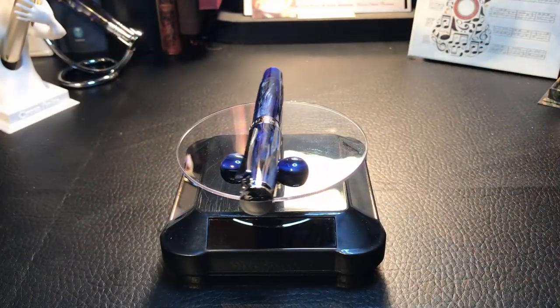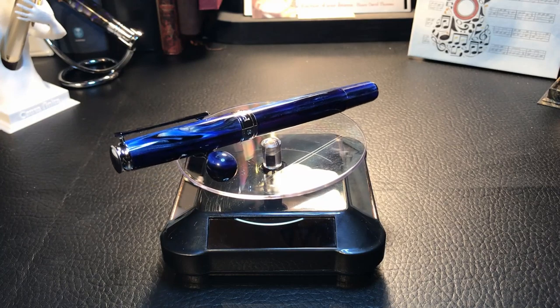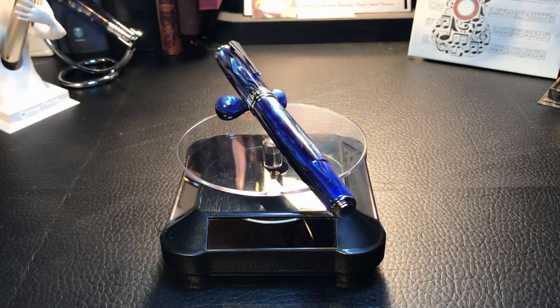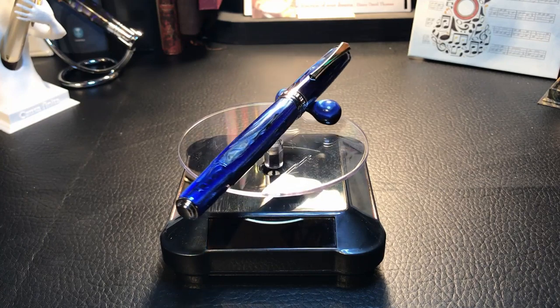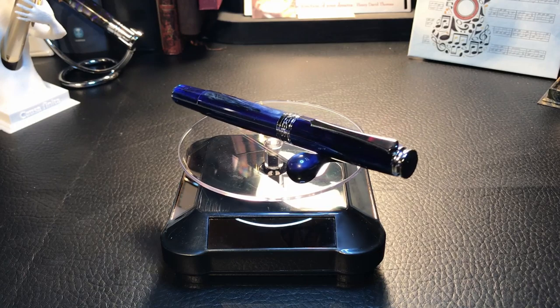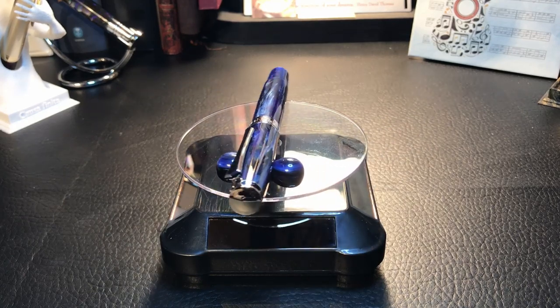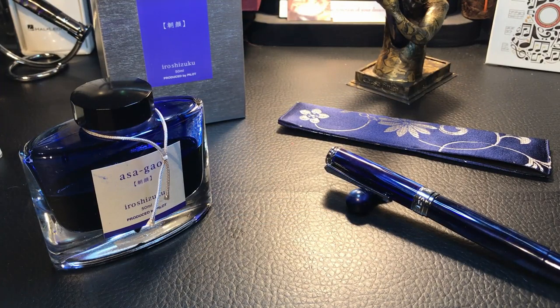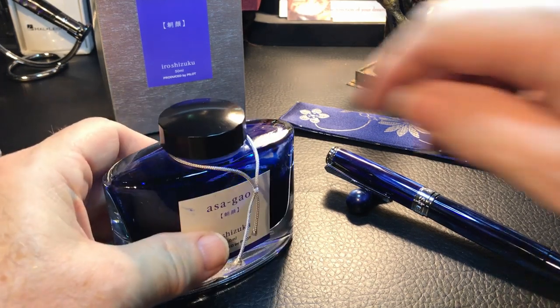And before I ink it up, I thought it's so beautiful it's worth having a beauty tour here for just a few seconds. It's a new filling system, so I should actually ink this up on camera for the first time, right? So let's give it a try.